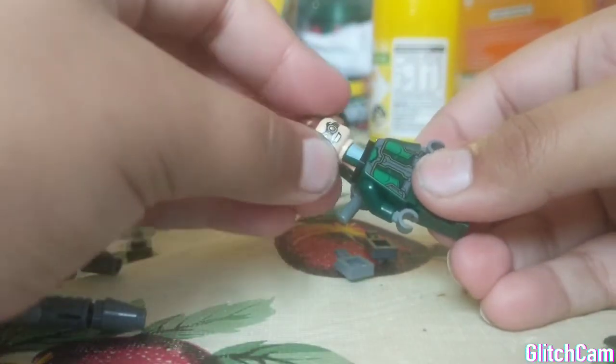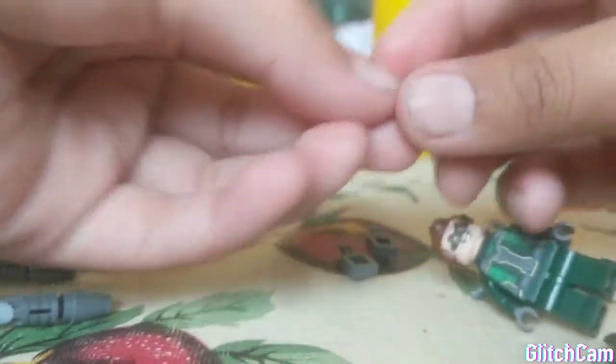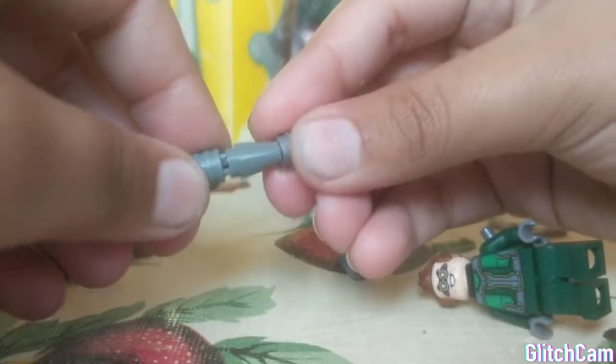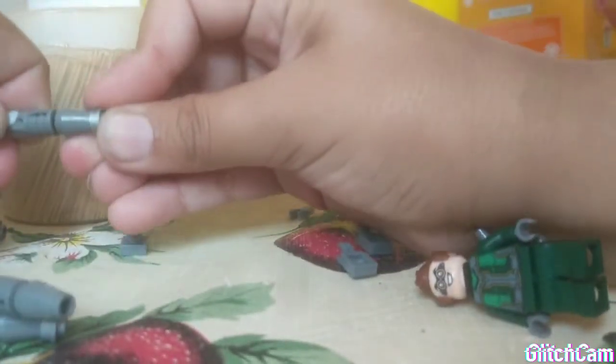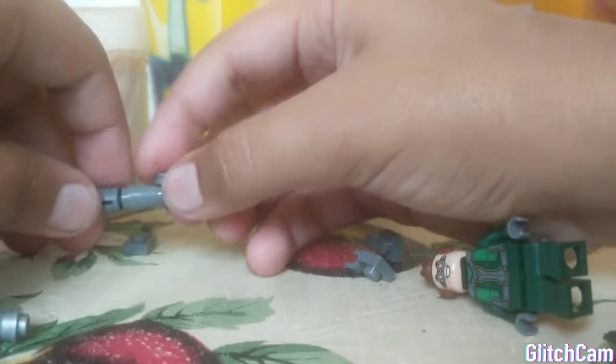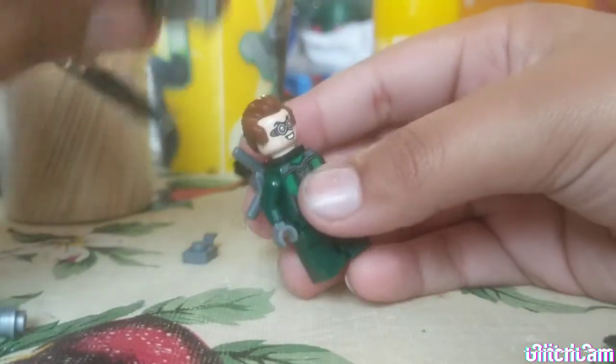And then you put Doc Oc's head back. There it is. And then you take these pieces and put them on like this, on all four of the legs. Then finally, you put the legs on.